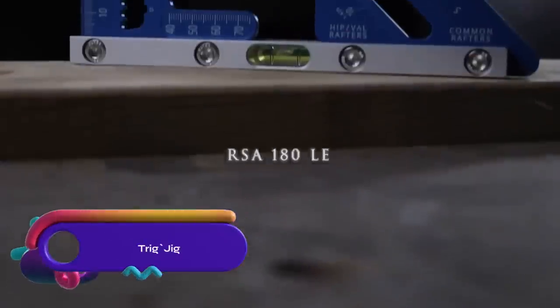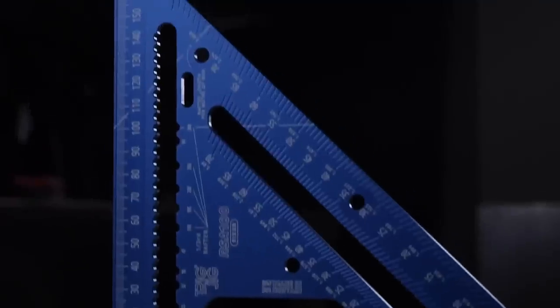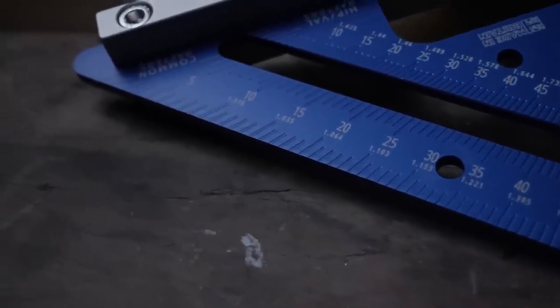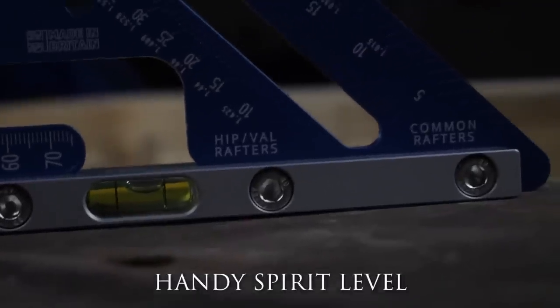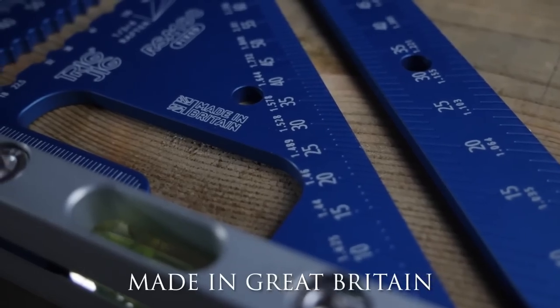The Trigjig RSA 180 Fixed Lee Rafter Square speed square is a durable and precise tool for carpentry. Made from 4mm thick T6 6082 aluminum, it is corrosion resistant and accurate. With markings such as a protractor, rafter scales, ruler, scribe notches, and more, it aids in precise layout and marking.